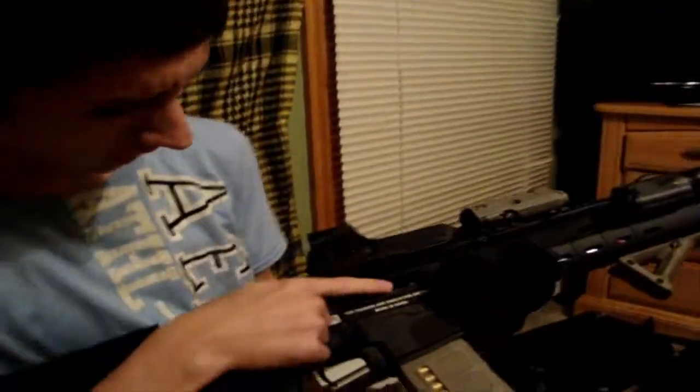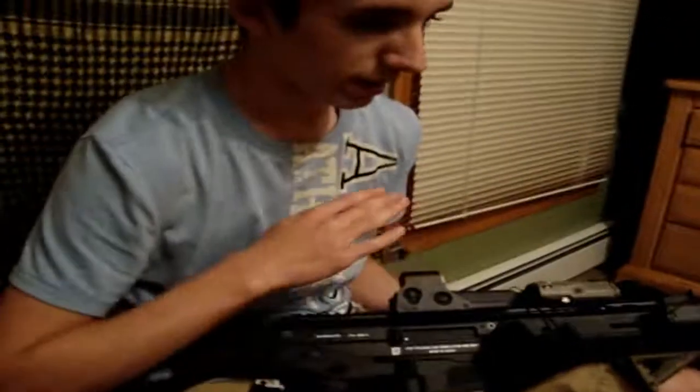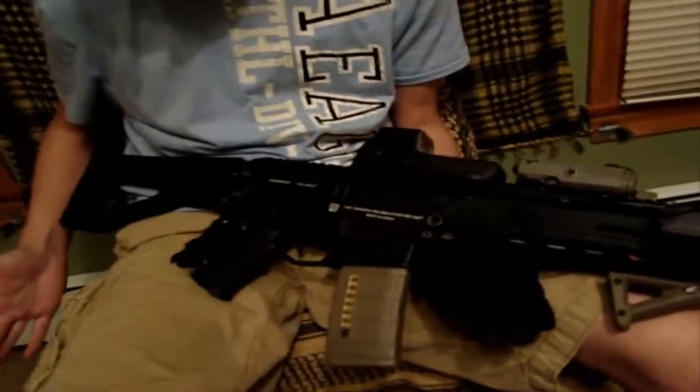Now, some people were saying this is made in China and it's cheaper so it's crap — it's not. I'm telling you, for $340 on eBay and $330 on GI, it's definitely worth the money.